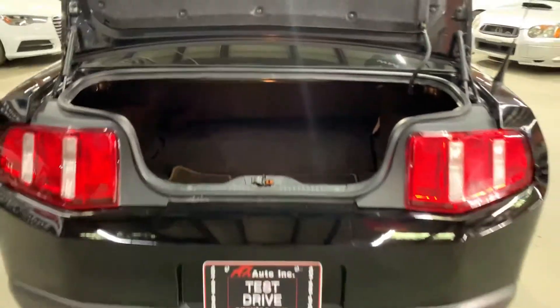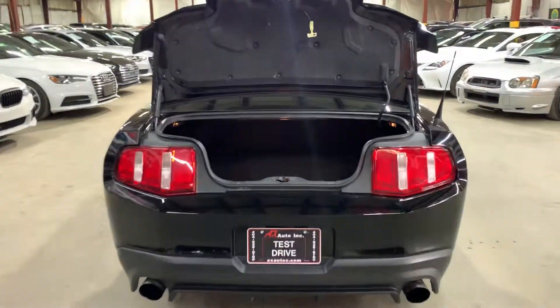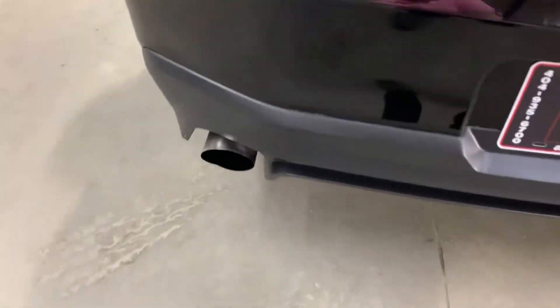In the trunk you do have your Shelby mats — mats are included with the vehicle. Everything back here is looking nice and clean, and again you do have your dual exhaust system back here. The details make it look pretty nice.